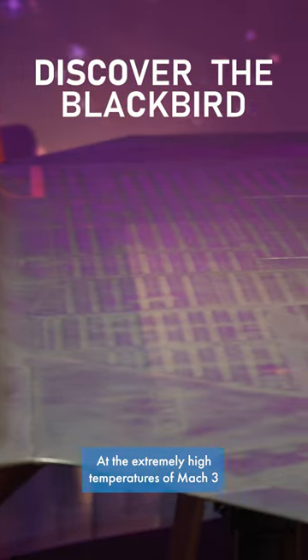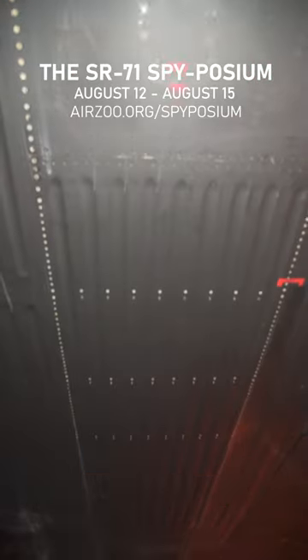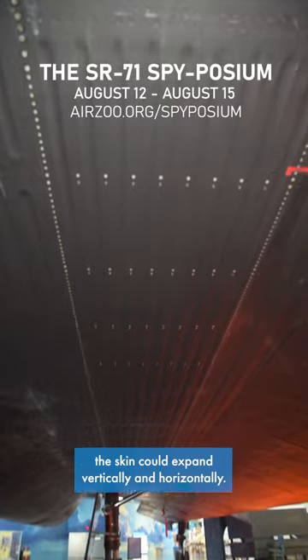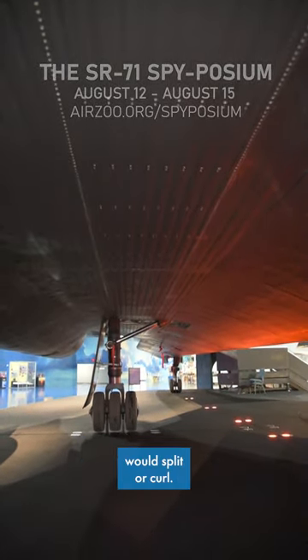At the extremely high temperatures of Mach 3 flight, the SR-71 skin experienced expansion. By having corrugation, the skin could expand vertically and horizontally. A smooth skin, however, would split or curl.